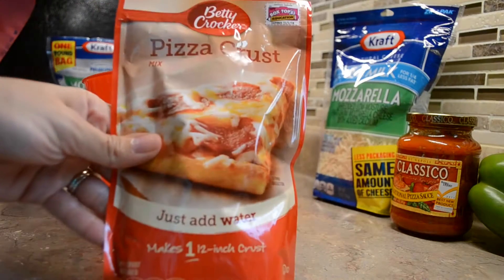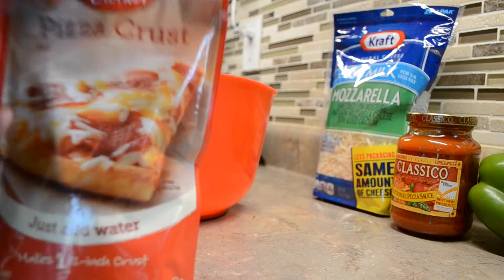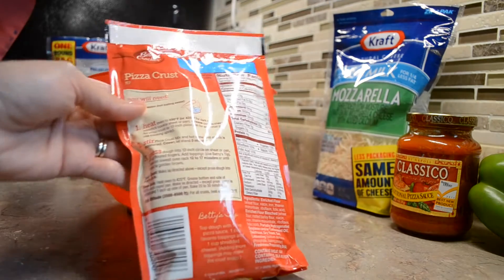First, I'm going to be using the Betty Crocker pizza crust and you just need to follow the directions on the back. Trust me guys, it is very very easy.